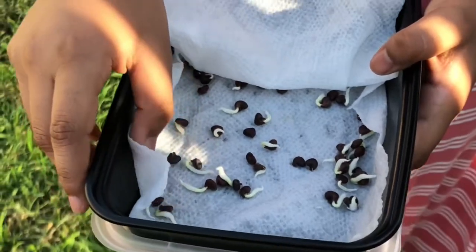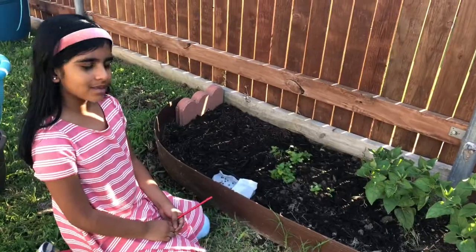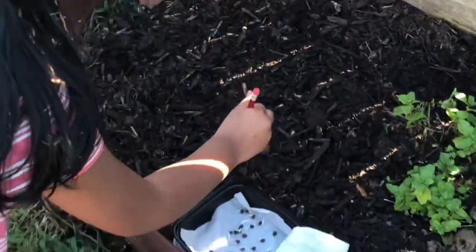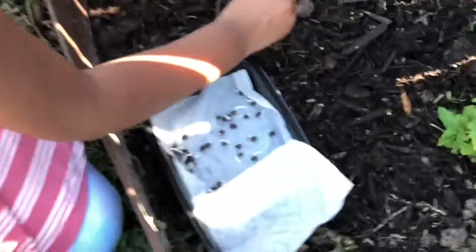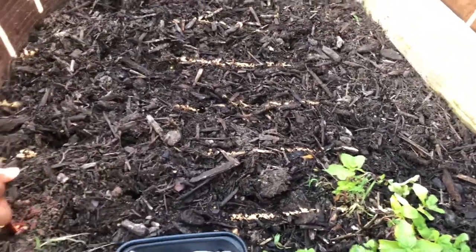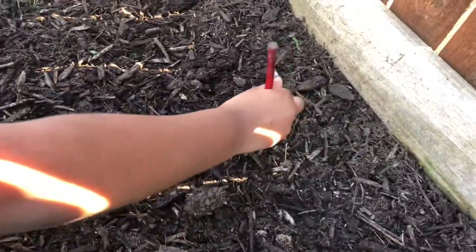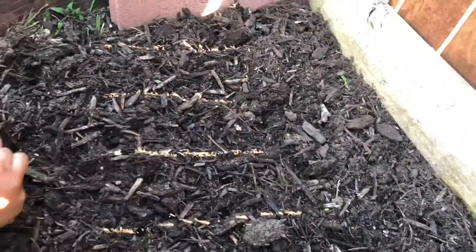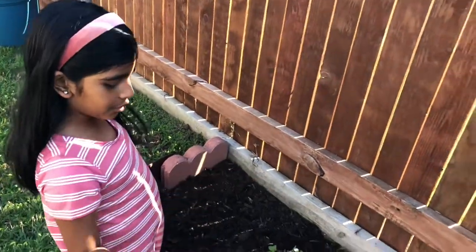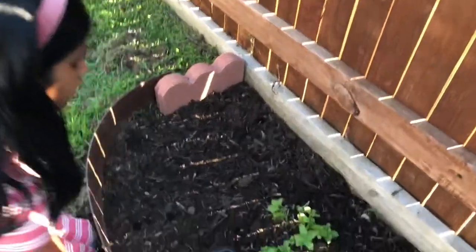So now they're ready to put in soil. Let's go! Here we're going to plant the seeds. With my pencil, I'm going to put some holes. Make sure you add enough holes for all of your seeds. Now it's time to drop the seeds one by one in each row.